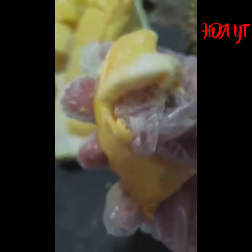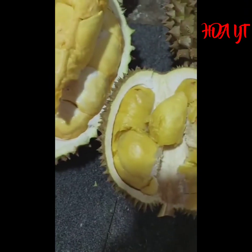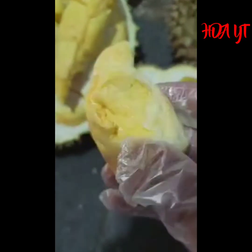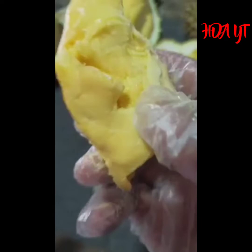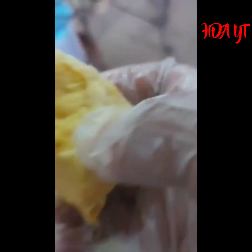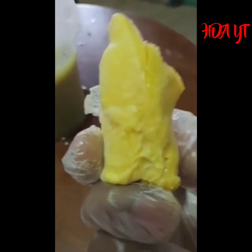Ceni ni macam-macam ada, tapi saya tak tahulah sebenarnya ada macam mana tuan-tuan. Dia tebal lah durian ceni ni. Wih lemak je. Kalau ceni tu putih ke lemak - ceni ni lemak, pahit tak ada, dia lemak saja, lemak dan manis. Lemak dan juga manis. Sedap lah, yang ni sedap tuan-tuan. Siapa minat durian lemak dan juga manis? Dia punya tekstur dia memang agak keras. Orang Thailand kan dia suka makan yang keras-keras, yang mengkar. Tapi rasa dia sedap tuan-tuan, rasa sedap.